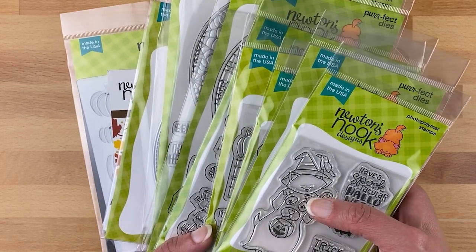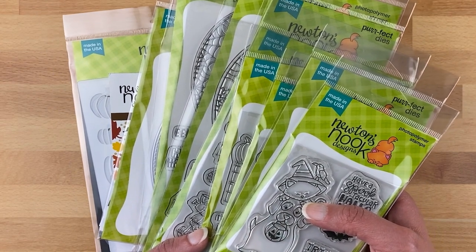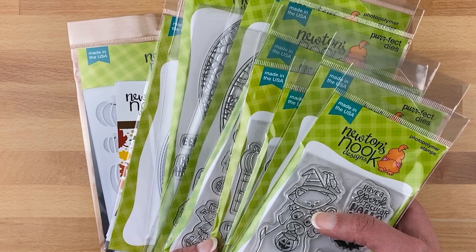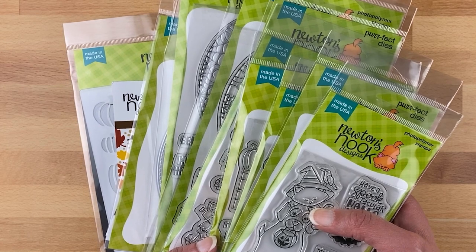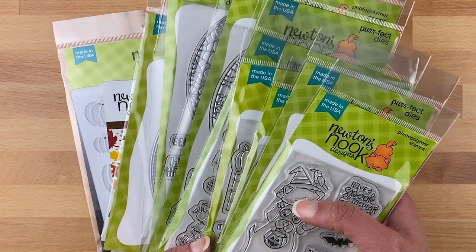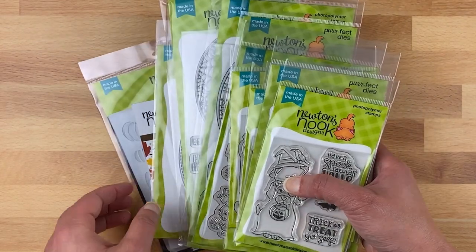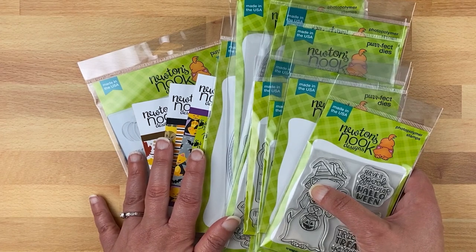Hello, this is Jen from Newton's Nook Designs and today I'm going to give you a close-up look at our brand new August release. This month we have a great new collection of both Halloween and autumn products, so if you like crafting for fall or crafting for Halloween you're sure to find something you like because there's all kinds of fun new things. We even have three new paper pads this month, so that's very exciting.